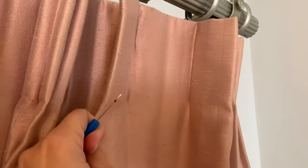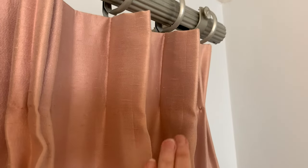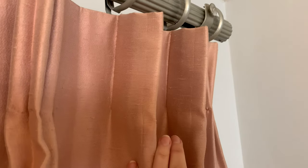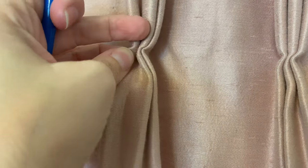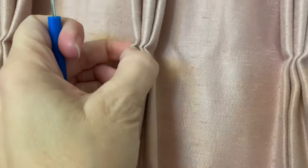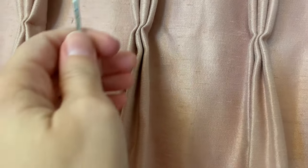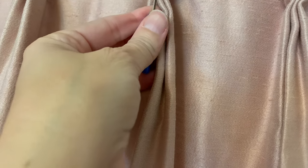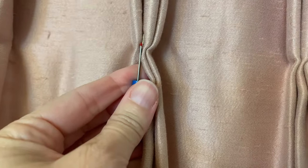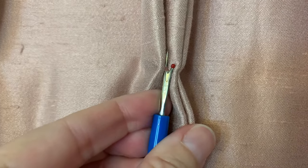I've already started on one of these curtain panels just to see if it was going to work, and I was very pleased with the results. So let's show you how to do this. I'm going to expose that little bit of thread that is holding these triple pleats together and cut through it. A seam ripper does a great job — I was actually doing it with manicure scissors before because those were tiny. You just kind of get underneath that thread.